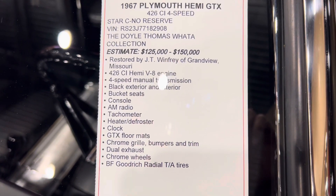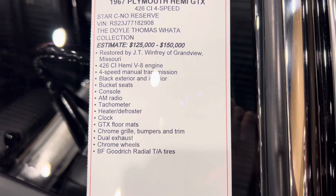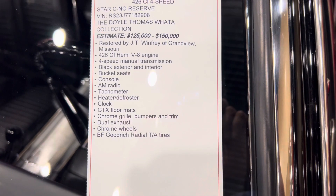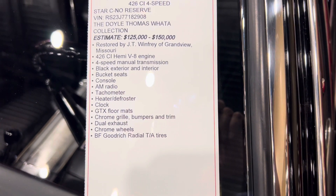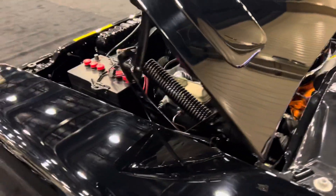It's restored by J. Winfrey of Grandview, Missouri — must be a special builder. It is a four-speed car but it's just got a couple of options here with a major focus: it was made to go straight line, super fast.